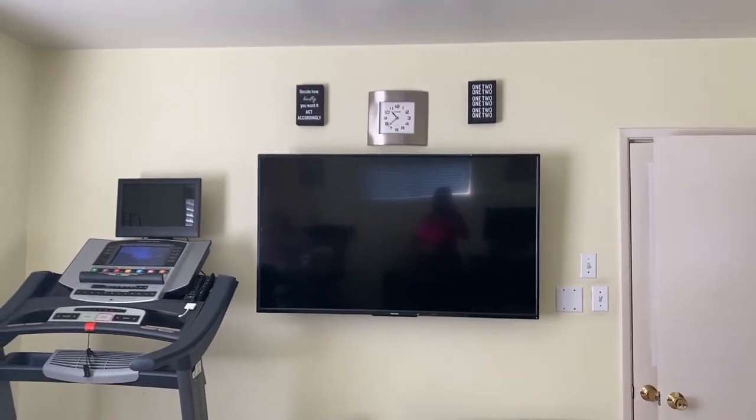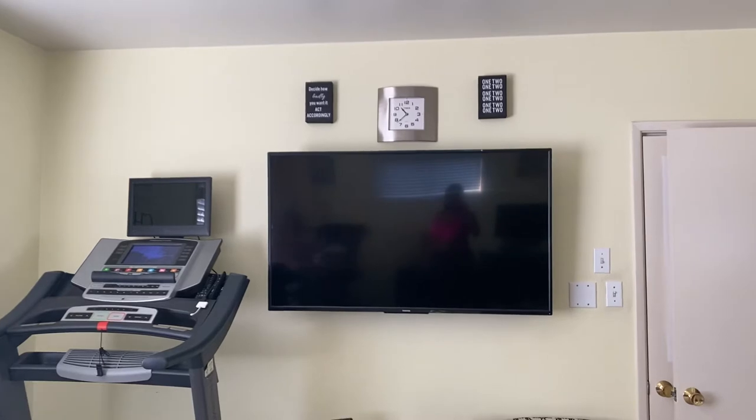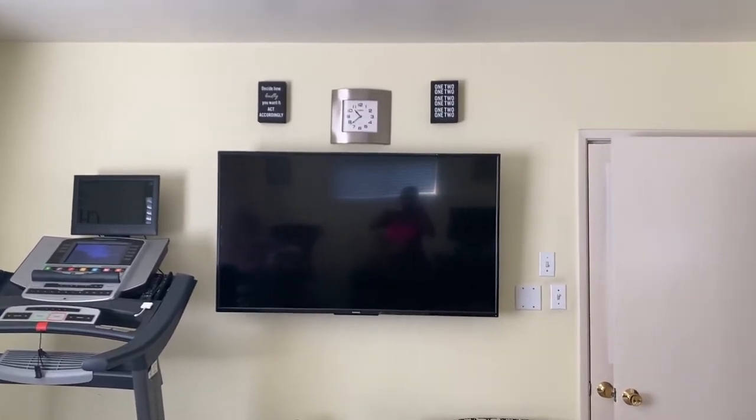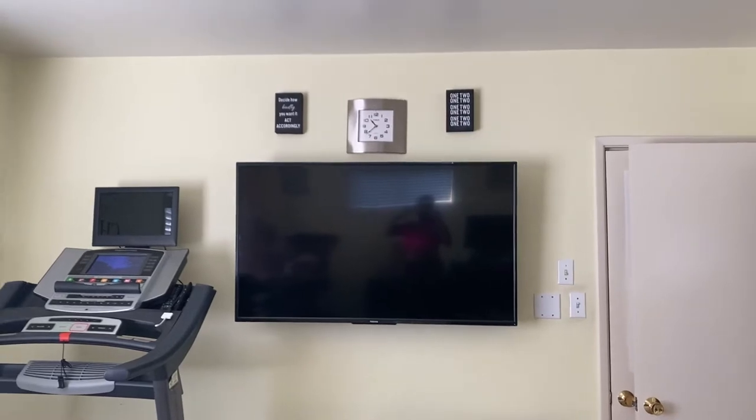Good morning. Happy Thanksgiving. I'm going to show you how I screencast my Peloton bike screen to my large TV.